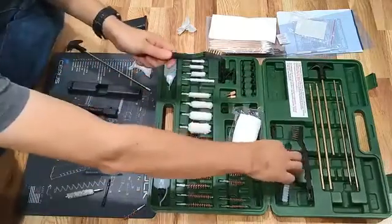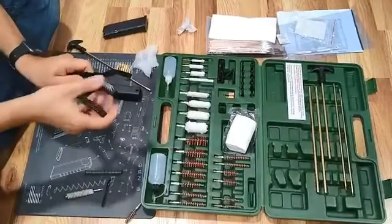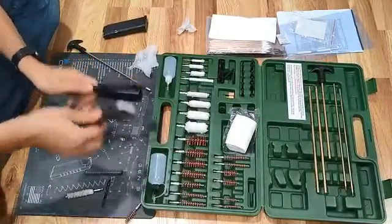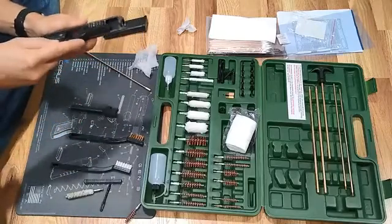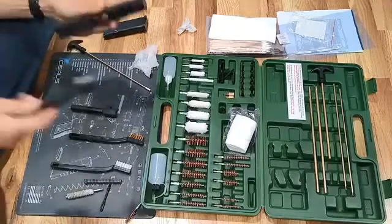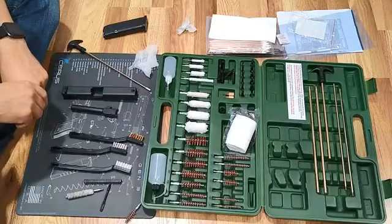There is a bunch of brushes with different roughness, so you can take this one. This kit has everything and plenty of room to grow for all kinds.